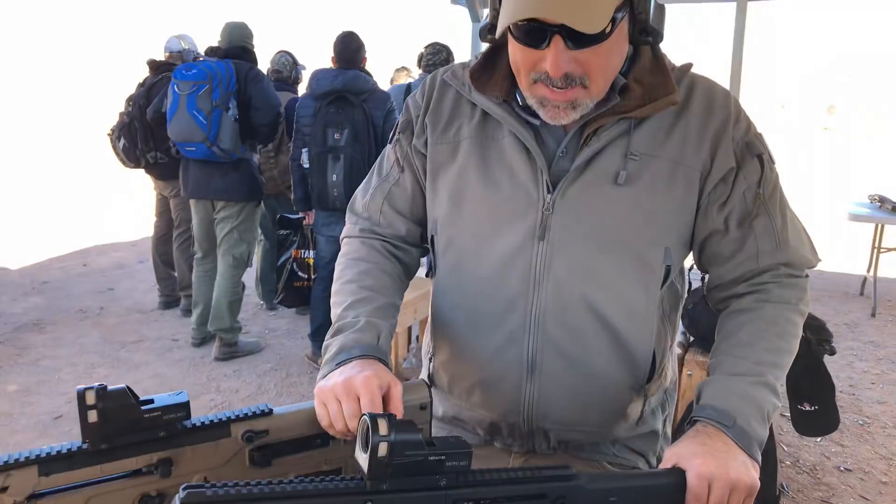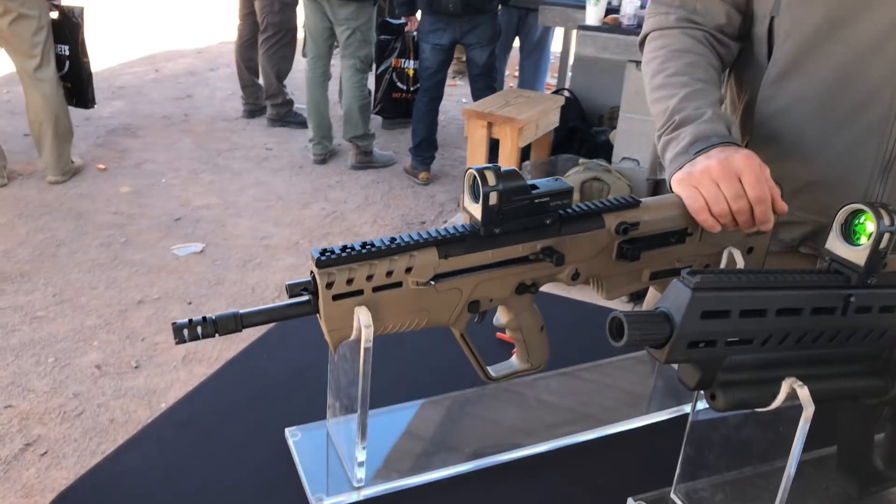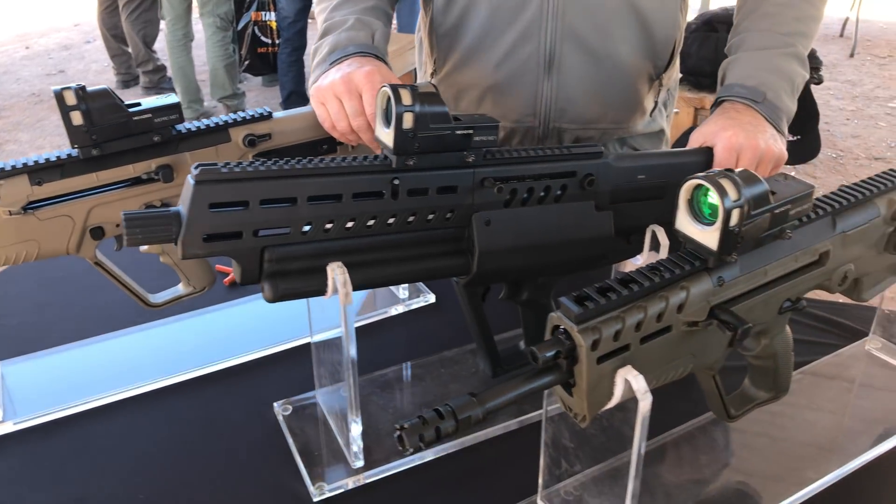How are you guys doing? My name is Tom Alibrando. I'm with IWI-US. I'm the National Law Enforcement Sales Manager. We have some newer products that have come out this year. I'll go down the line so you can kind of see them.